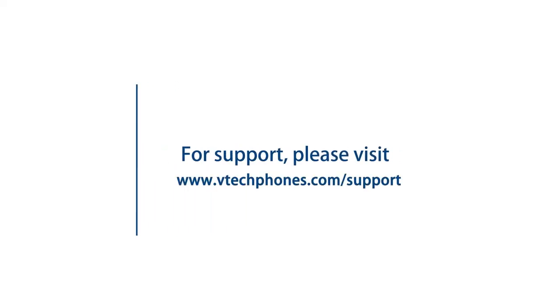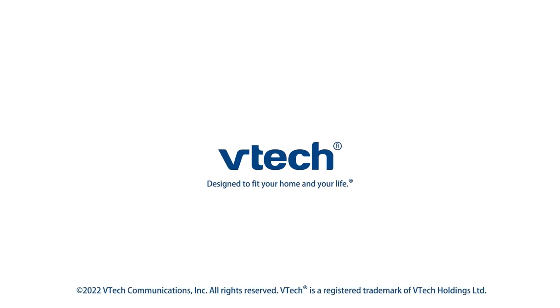For more helpful tips, subscribe to the VTech support channel, or check out our videos to keep watching.